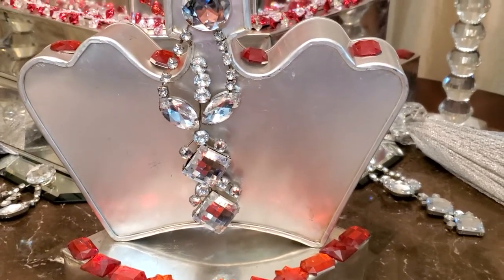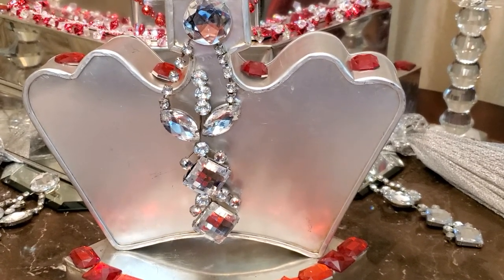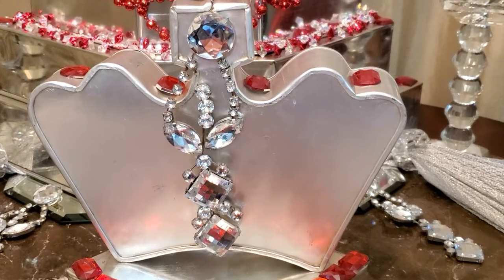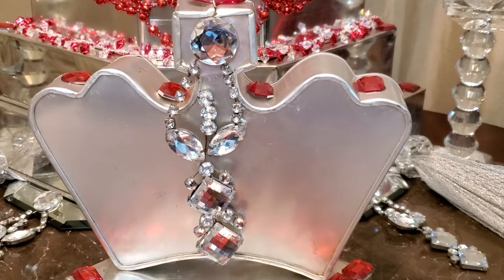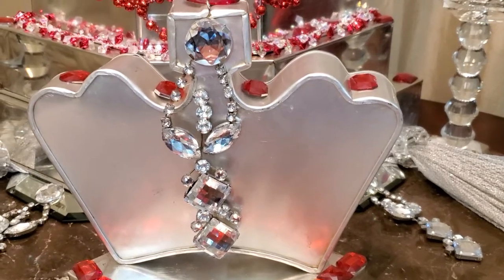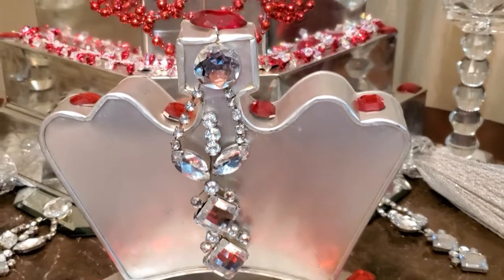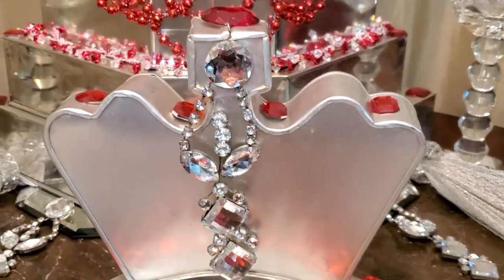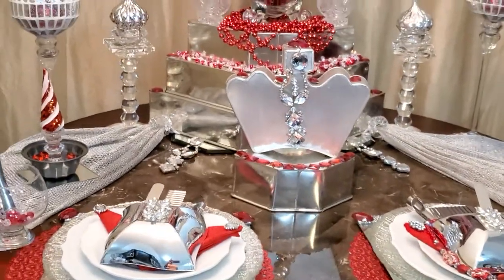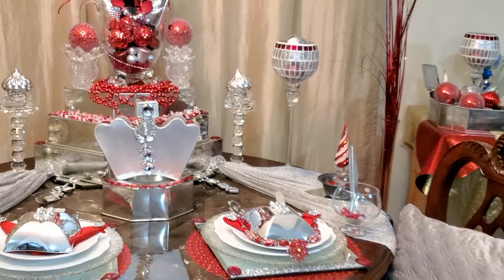When I think of the kitchen, I think of my favorite thing in the kitchen, which is my Samsung Flex Duo Oven. And of course, with the oven you've got to put something in the oven, which led me to my favorite cake pans. In front of you is an Australian handmade cake pan in the shape of a crown, and I also have the handmade Australian cake pans in a Marquee's diamond cut shape.